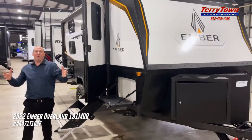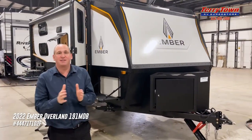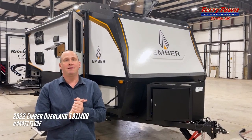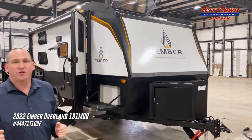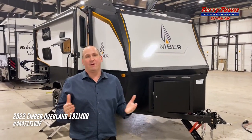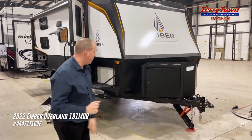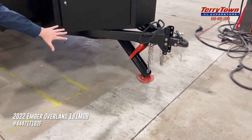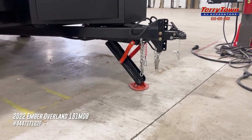So again, folks, we have the Ember RV. It's the 191MDB — that's middle dinette booth. Long story short, this thing has everything you would need for off-road camping. Let's start at the beginning. First, look at the jack here — it's not a chintzy jack. They've gone to an extra stable jack for true off-road camping.